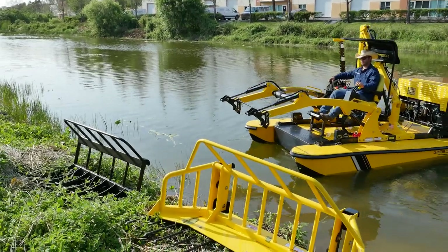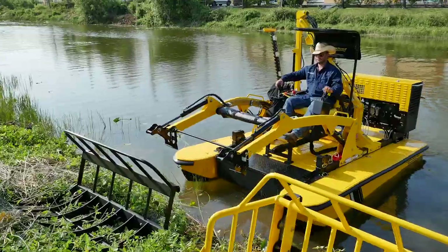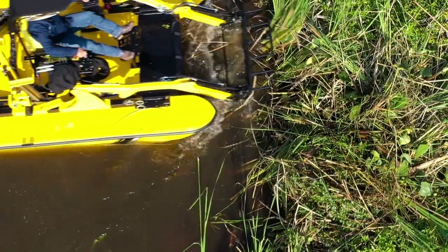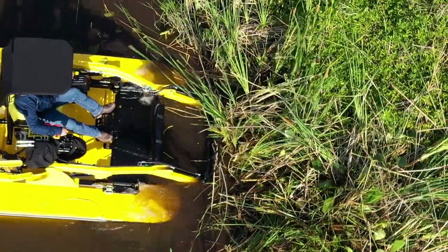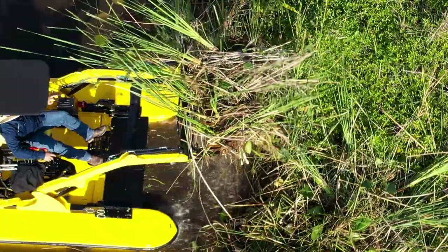One of the really cool quick change implements for the WeDo — actually my favorite — is the WeDo root rake. This couples to the front of the boat and takes just a few moments to switch over. You can use a root rake to rip and tear out vegetation such as cattails right from the bottom of the shoreline. And once you get the roots of these materials out of there, you're not going to have to deal with them growing back.